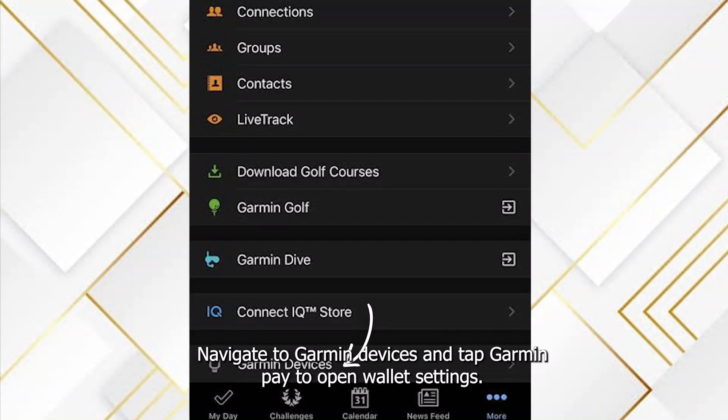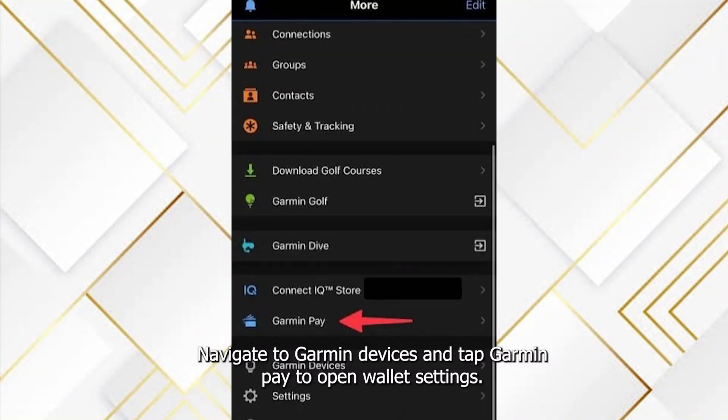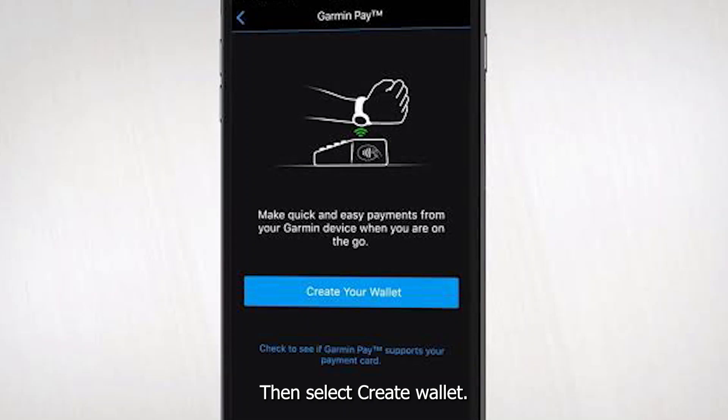Navigate to Garmin Devices and tap Garmin Pay to open wallet settings, then select 'Create Wallet'.